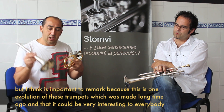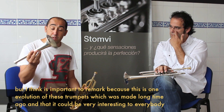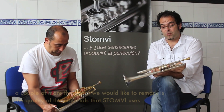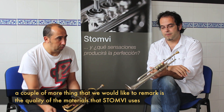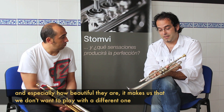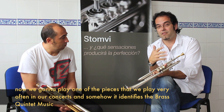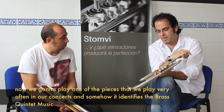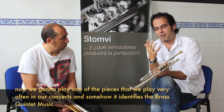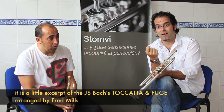Considero que es importante resaltarlo porque es una evolución de la trompeta que se hizo hace mucho tiempo y que no olvidemos que podría ser muy interesante para todo el mundo. La calidad tanto de la materia prima como de los acabados de esta trompeta hace que no queramos tocar otra y se adapta muchísimo a nuestras necesidades. Y para ello vamos a tocar un pequeño fragmento de Tocata y Fuga de Johann Sebastian Bach, arreglado por Fred Lies, que identifica el repertorio de la música de Quinteto de Metales.